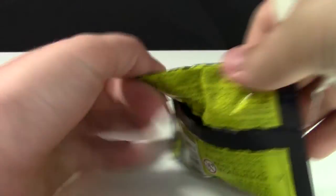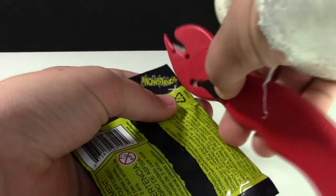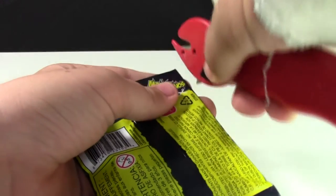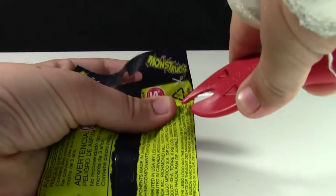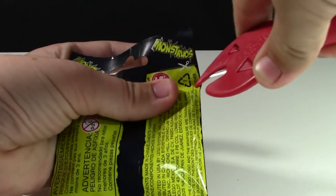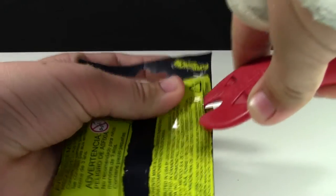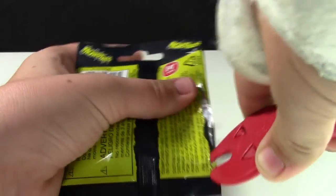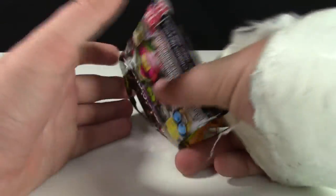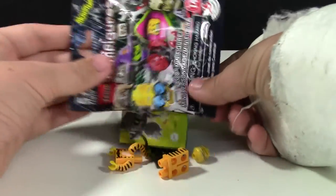Now let's open the second minifigure. Please bear with me — this time I'm having a little bit easier than last time because I know what I'm doing. Here we go, almost got it. And this minifigure is the crackle slash tiger girl.